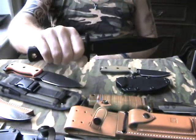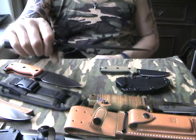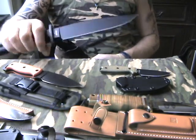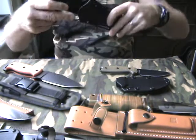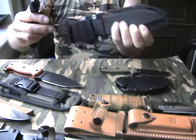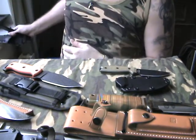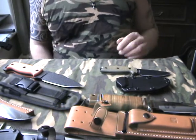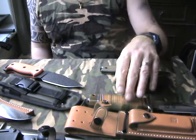The Cold Steel Recon Scout — I like this one a lot. It's very strong, sturdy, good grip, secure-rack sheath, nice job. I do have several Cold Steels, including three master hunters and the Pendleton Hunter, et cetera.